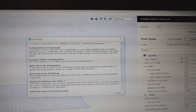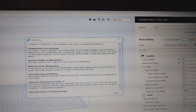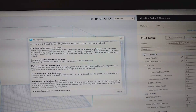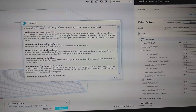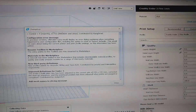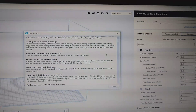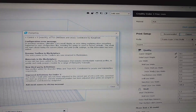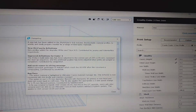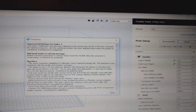Improved definitions for Ender 3. The Ender 3 build plate size has been adjusted to the correct size of 235 by 235 millimeters — something I suggested in my perfect prints video. So that's good to see they're finally understanding the full potential of the Ender 3. Corrected the startup sequence and the print head position has been adjusted when prints are purged or completed. Big shout out to 3D Print Canada, who threw out some videos messing around with the startup sequence. Bug fixes are always good.